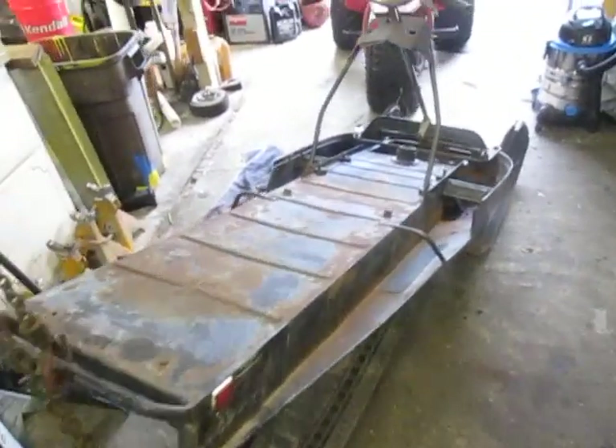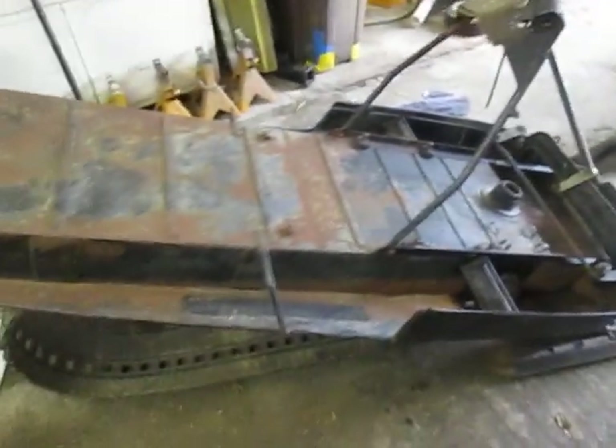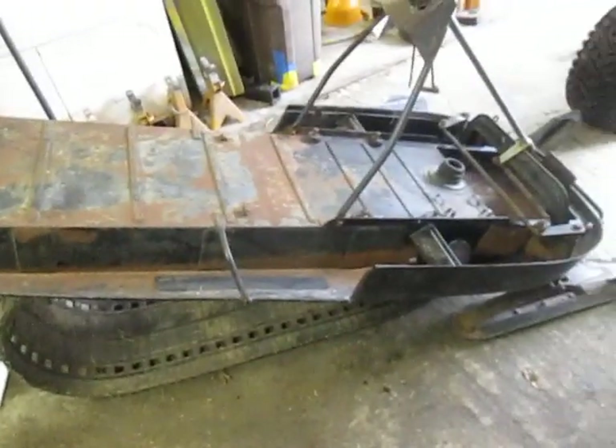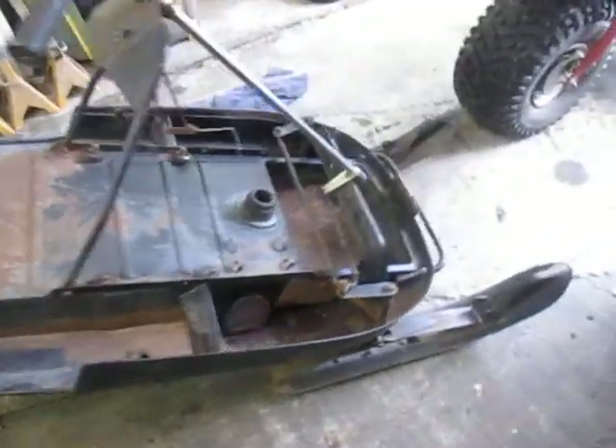Hey Land Heads, got another project going on here. I picked up this '71 — basically it was a roller sitting in a friend's boneyard. I was just going to clean it up and throw an engine on it. I had a spare 12 horse, put some points in it, got it running.